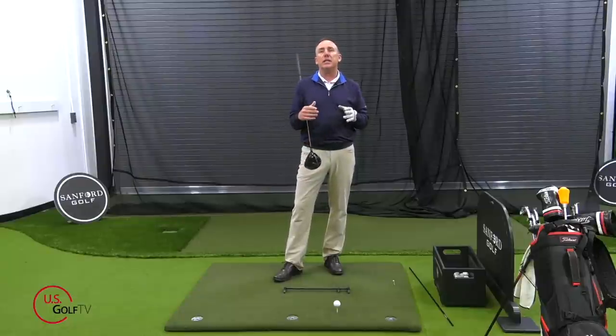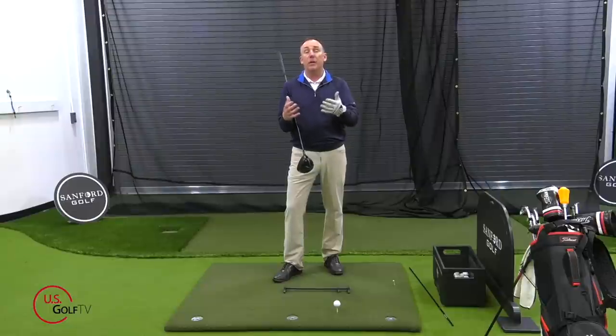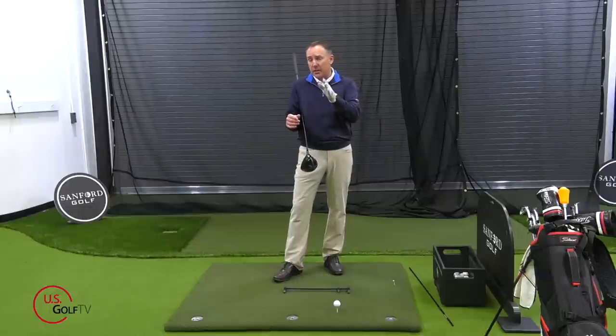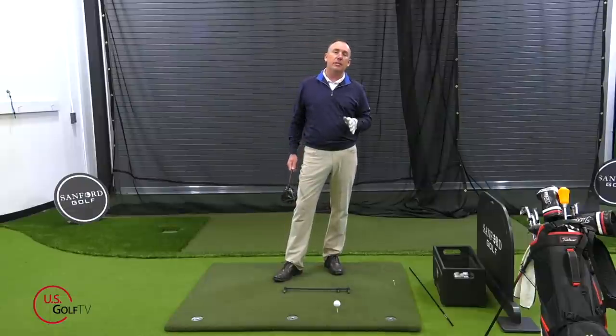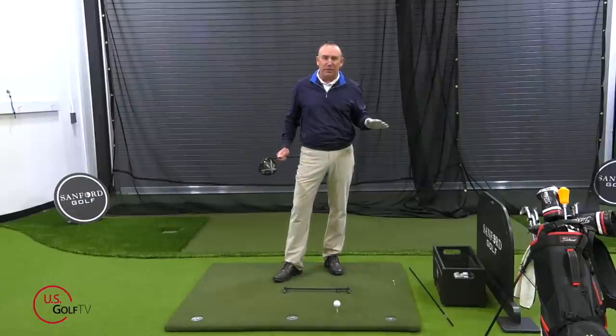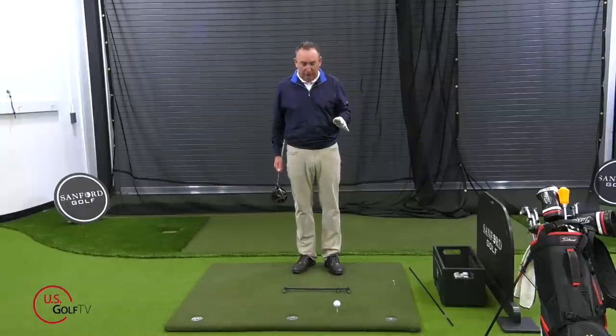Then we're going to talk about what are some of the telltale signs that would tell you that you have the ball in the wrong spot with your driver. Then I'm going to give you a simple one-two-three step process to help you guarantee you get the ball in the right spot. And at the end I'm going to share one of my favorite all-time drills with the driver that works all the time.